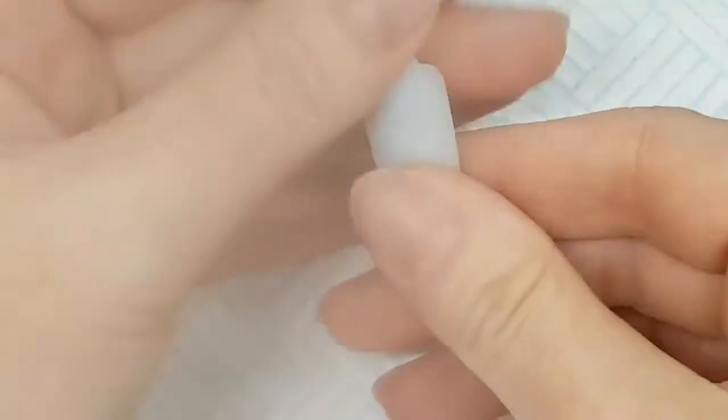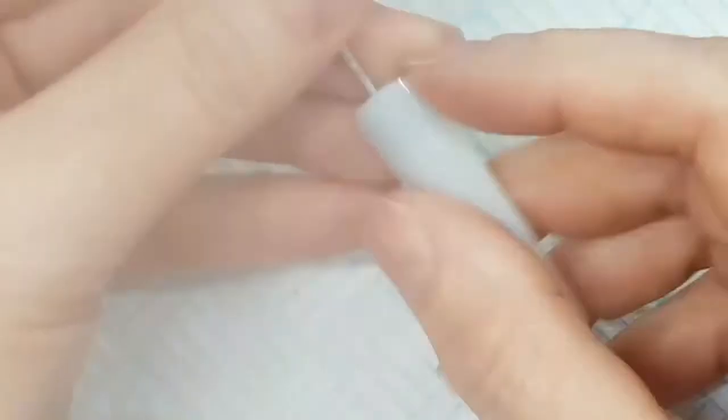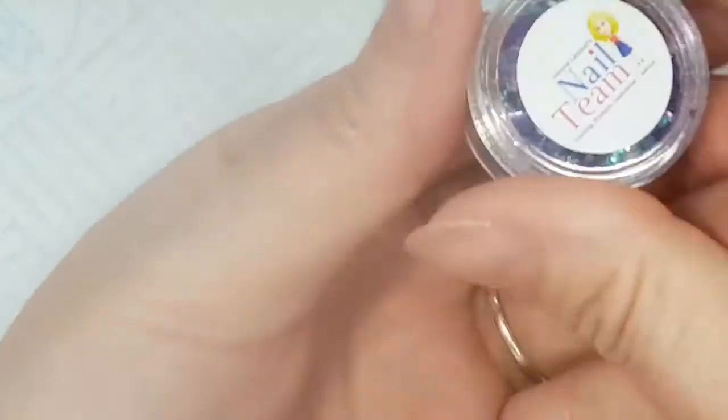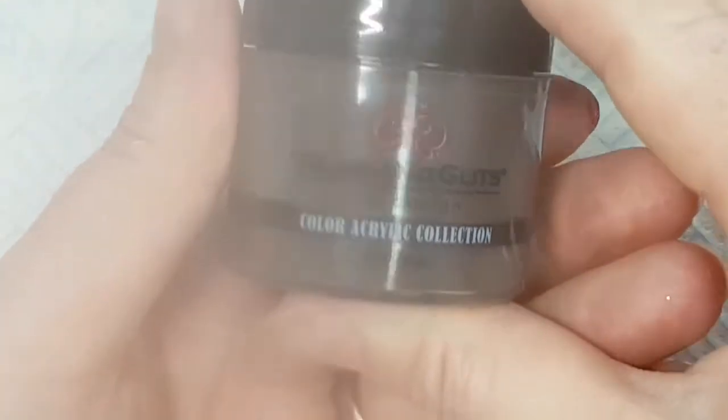I'm just going to stick my display tip onto there. I'm going to be using the iridescent multi-mix, and I'm going to be using Glam and Glitz Marilyn, which is a gorgeous black.